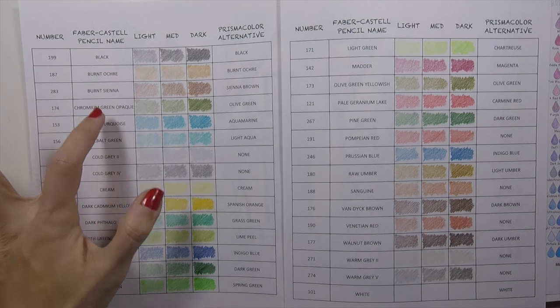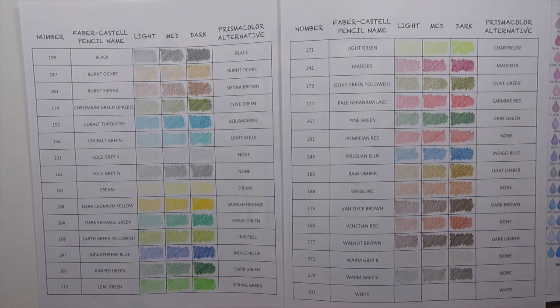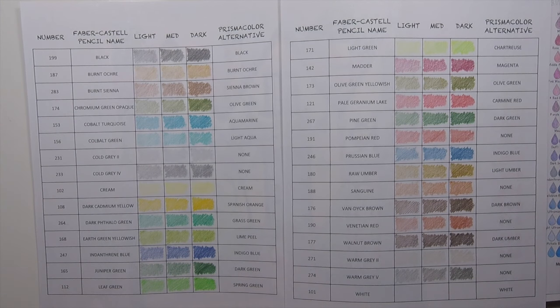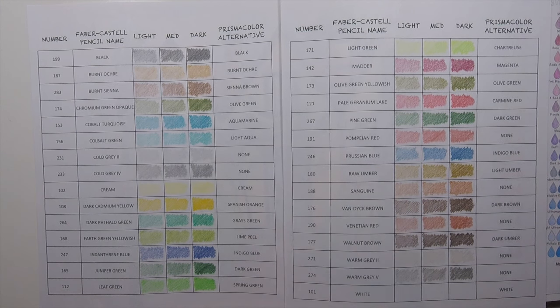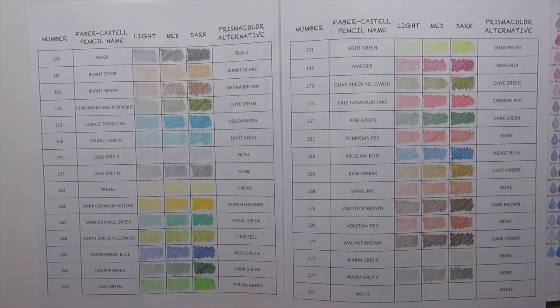I'm giving you not only the Faber-Castell pencil name, but also the Prismacolor alternative for each, just in case you don't have the Faber-Castell. I find that most folks have at least the Prismacolors. Some of these say 'none,' and unfortunately that doesn't mean the Prismacolor alternative doesn't exist — it just means I personally don't have one that matches that particular color. And just to recap in case anybody missed my last video, this chart is really helpful if you're curious about how your particular color will perform under specific pressure — light, medium, and dark.